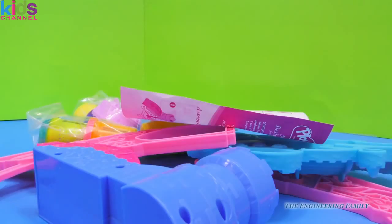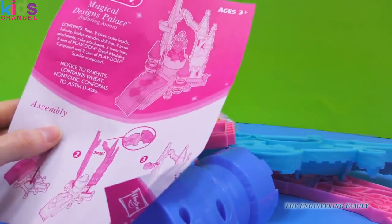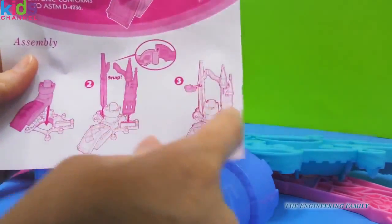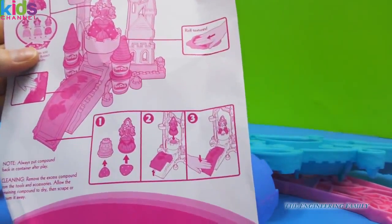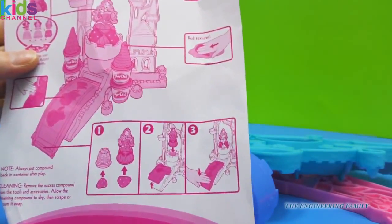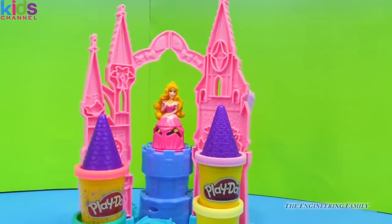Look at all the stuff that came out of this box! Good thing we have some directions, so let's go ahead and put it together and see what fun we can have. I can't wait to see Aurora's Magical Designs Palace!